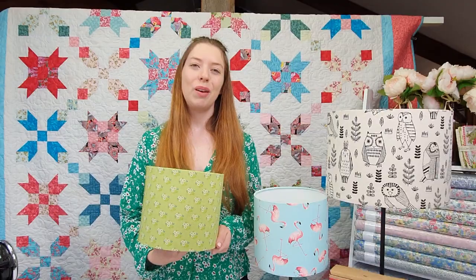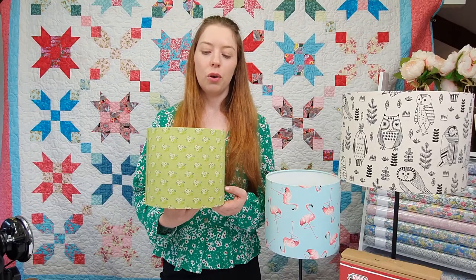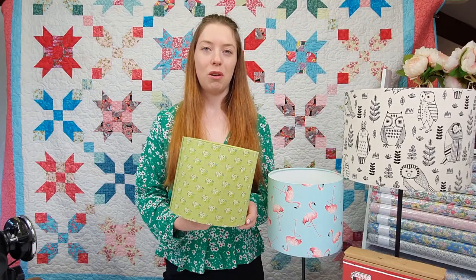Hi, I'm Cassie from Old Mill Quilting and in this tutorial we're going to show you how to make your very own lampshade. These lampshades come together really quick and easily. They make great personalised gifts or perhaps even a new shade for your own home. The best part about them is there's no sewing involved. Let's get started.